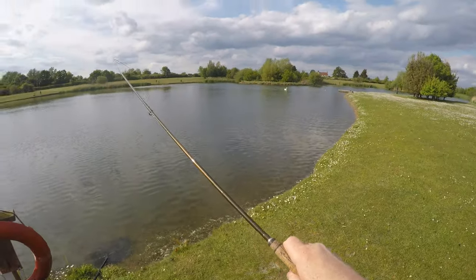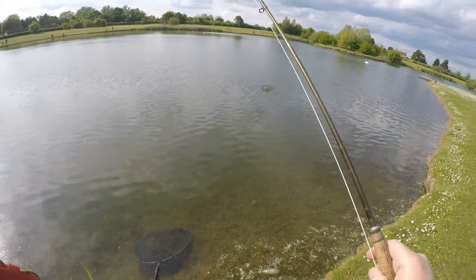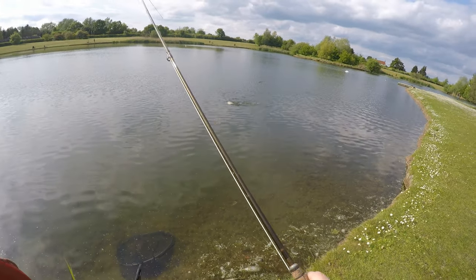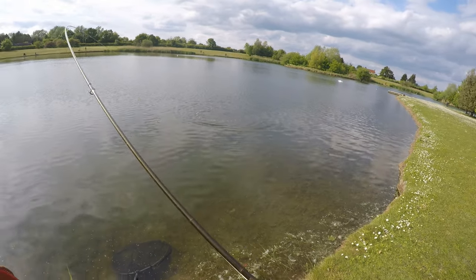It's turning into a beautiful evening. Look at all these fish here — it's ridiculous. All up this edge taking these buzzers.